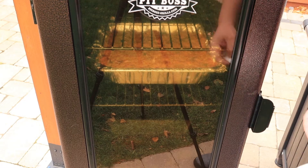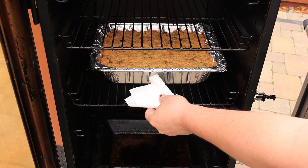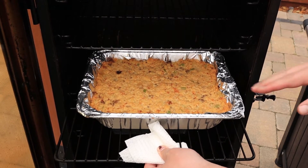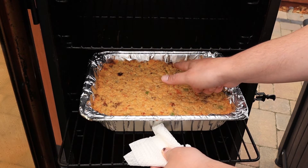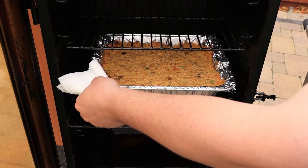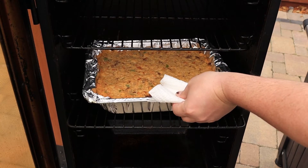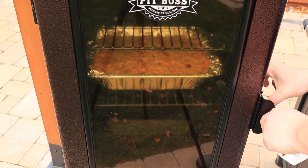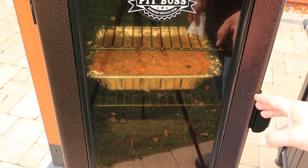We're at about the 30-minute mark. The water pan is almost dried out — I think I'm just going to let it go. Our dressing is starting to look good, starting to get a nice brown crust on top. But if we jiggle the pan a little bit you can see it's still moving back and forth. For me, it's done when it stops moving, and I can still see some liquid pooling up in the back corner. So I'm going to rotate the pan so that the back is now towards the front. It's looking like we've got at least another 15 minutes, probably more like a half hour until this is done.